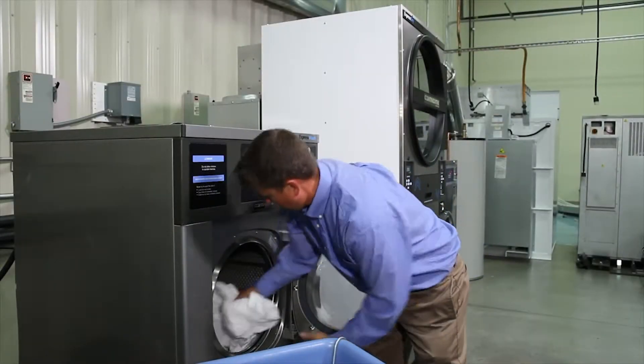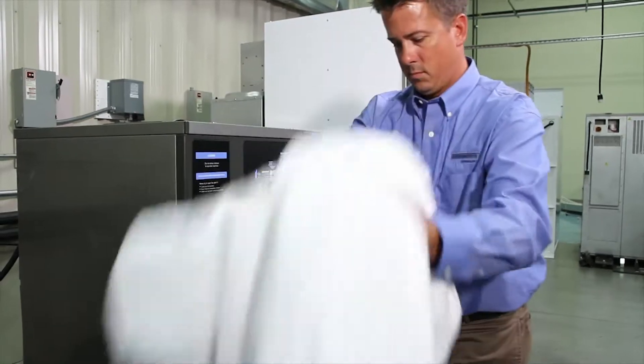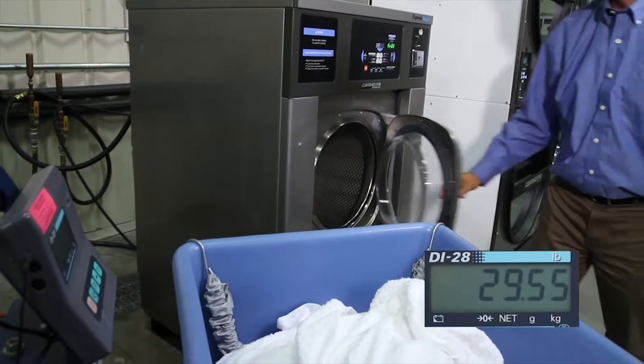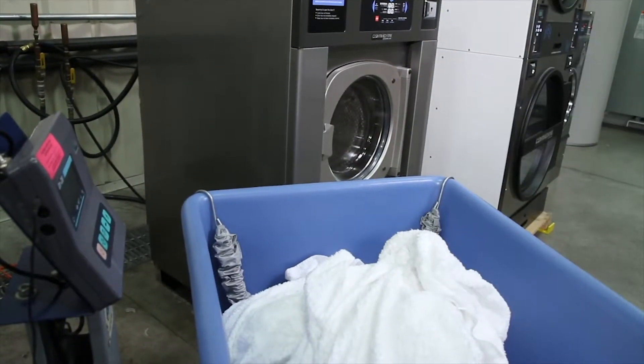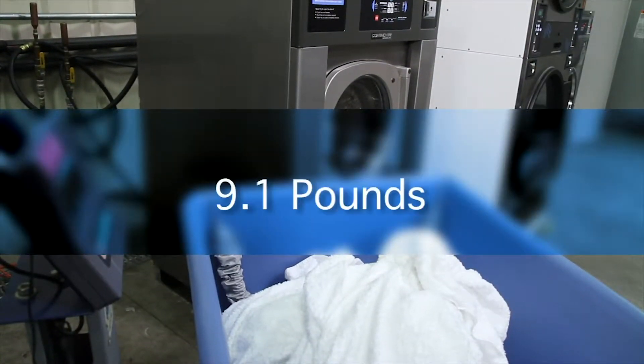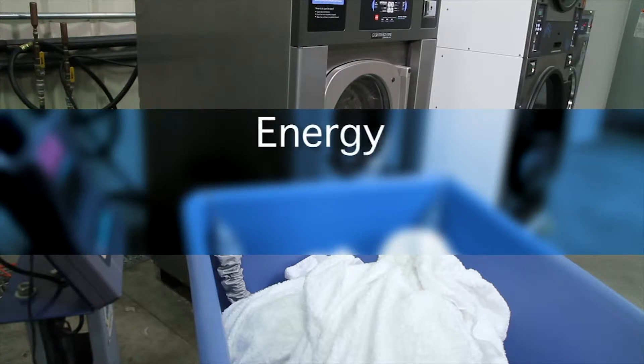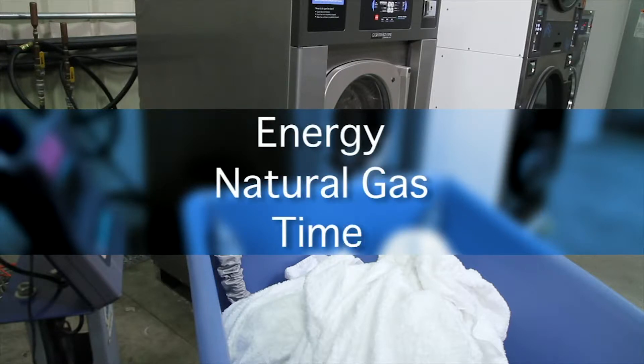Back to the demonstration. The white towels are removed from the soft mount Continental Express Wash and weighed. The white towels weigh 29.55 pounds coming out of the washer, for a relative retained water weight of 9.1 pounds. The relative retained water weight of the white towels is 2.35 pounds less than the blue towels. Because the white towels retain less water, it will require less energy, natural gas, and time to dry them — equating to a significant savings in natural gas and electricity costs.